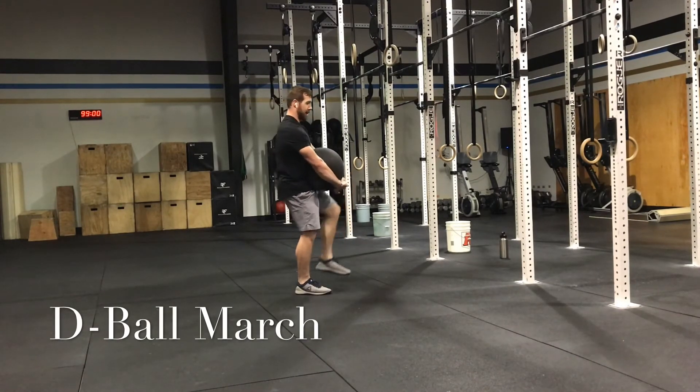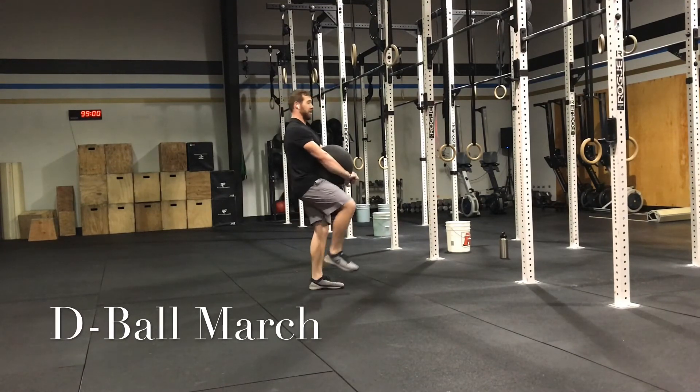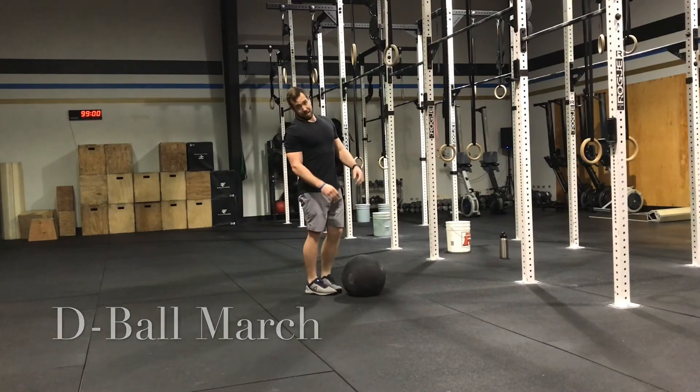You need to extend your hip and hold. Extend your hip, hold. Extend your hip — and you're going to feel your ass lighten up.